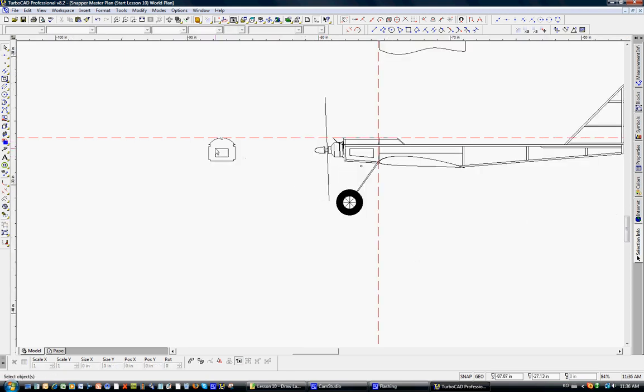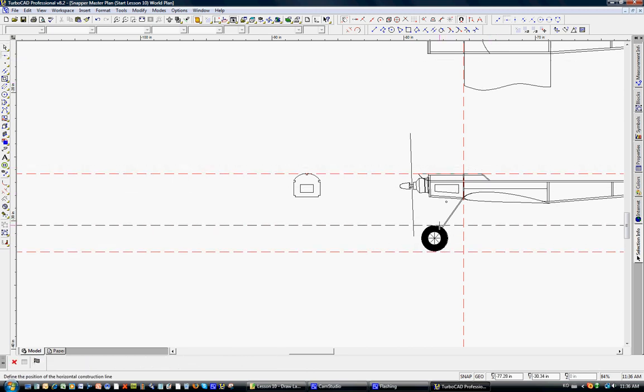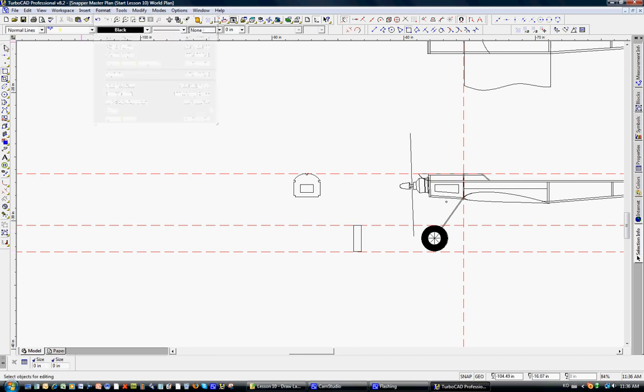Now F3 is lined up with the fuselage. We'll put down additional horizontal construction lines and draw a box that will symbolize the landing gear — just so we can visualize it, just the front view. It doesn't have to be precise. We'll select that box and on format, create a hatch to fill it in.